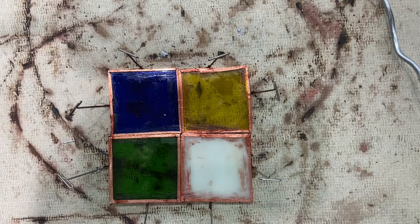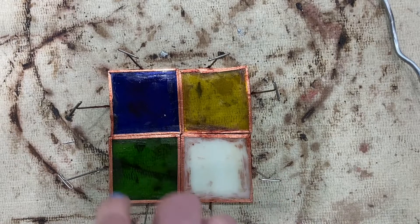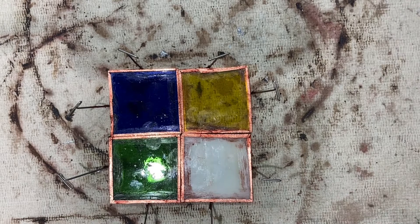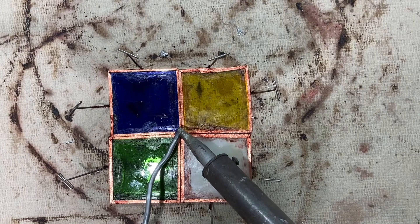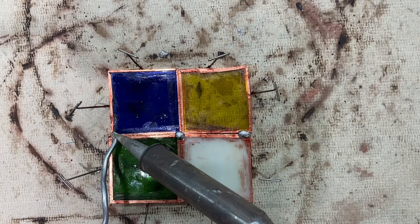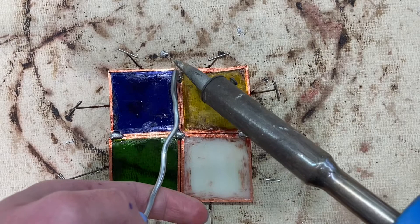Then you're going to use a hot soldering iron to drop just a little blob on each intersection. Since I'm working on a smaller scale, my intersection is right here, but I might also drop a blob right here, here, and here. I'm just holding the solder against my soldering iron and dropping a blob right there on the intersection.